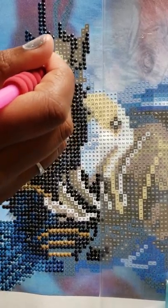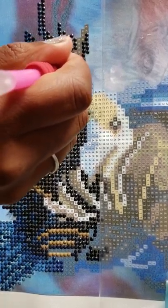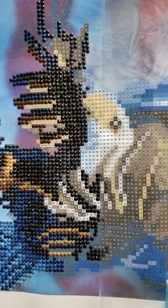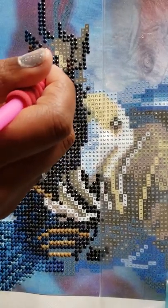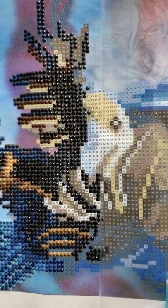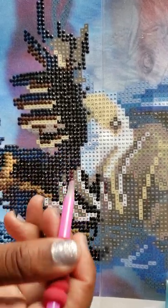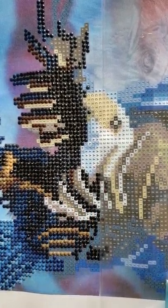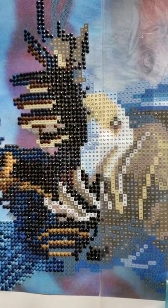Hi everyone, thank you for joining me today on my first paint-with-me video. My name is Miss Crochet and Coffee. Today I am working on the diamond painting that my dad was so gracious to send to me. It's called Brave Eagle — he got it off Amazon. It is a partial, and the key isn't very well done. There are a couple of symbols I can't make out.